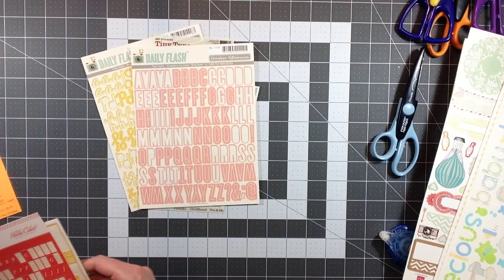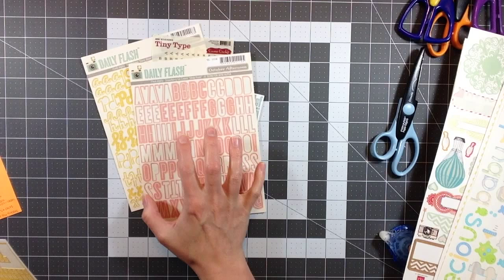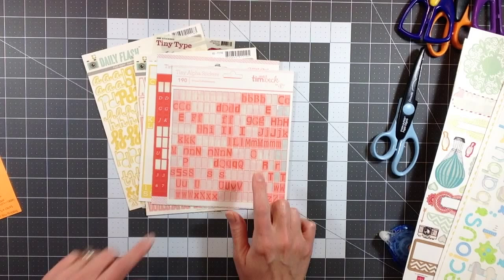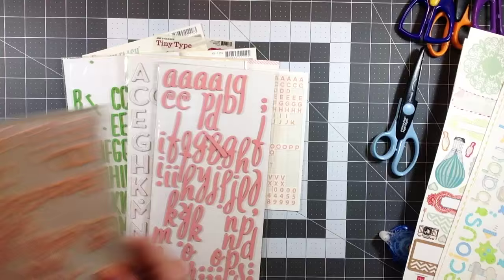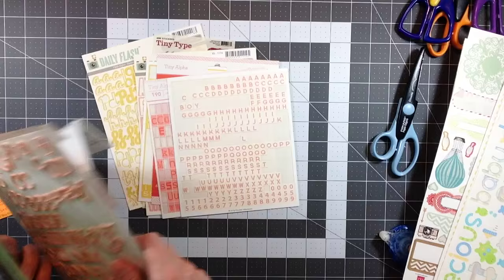I'm going to continue to pull these out, especially the ones that are almost completed, and add them to kits until I truly can't use them anymore. I'm starting to use a lot of these as well - I like those colors. Some of these go much further. I put out a lot of alphabets so I probably could use a different one for each layout.